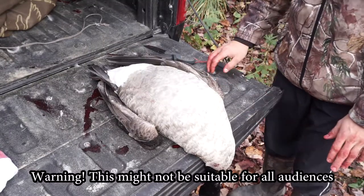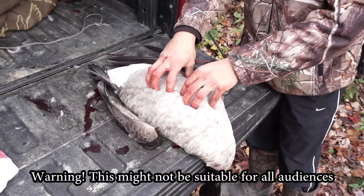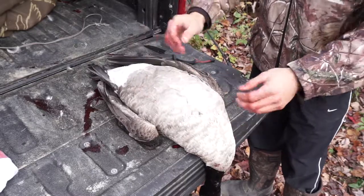Hi guys, Four Seasons Bros here. Today's video is going to be how to breast a goose. Although there's still meat in the legs and whatnot, I'm going to be showing you guys how to breast it, so let's get started.